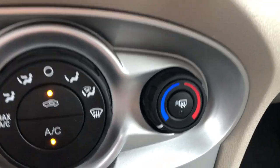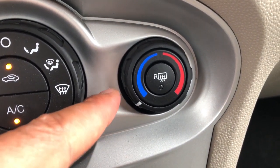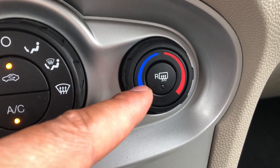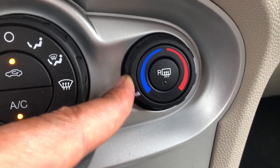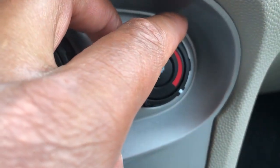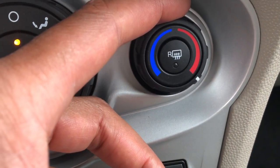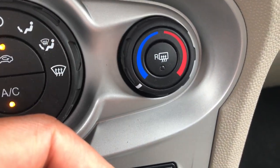Now let's go to the right-hand side — this is the temperature control. Right now it's selected to the coldest temperature, all the way in the blue. But you can turn it all the way to the right to turn the heater on and let it blow hot air. Since it's summertime we're not going to do that, so we're going to turn it back cold.